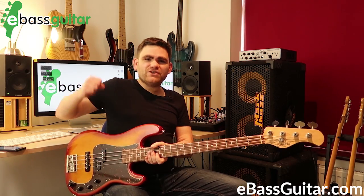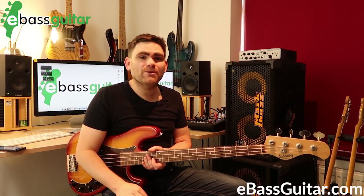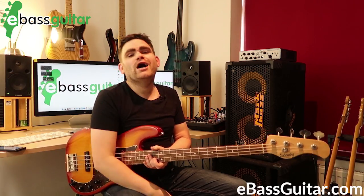They have this really pumping, forward, propulsion-type feel to them. There are eight of them per bar because the pulse is: one and two and three and four and.